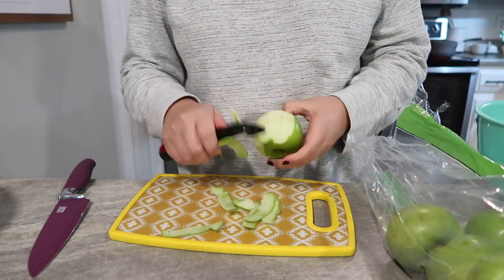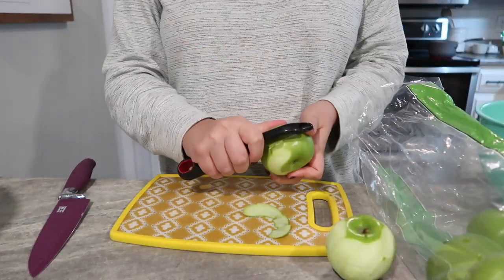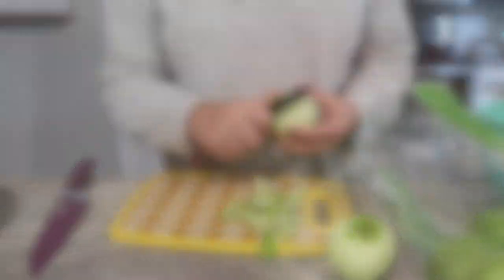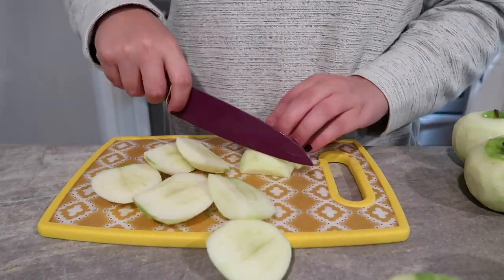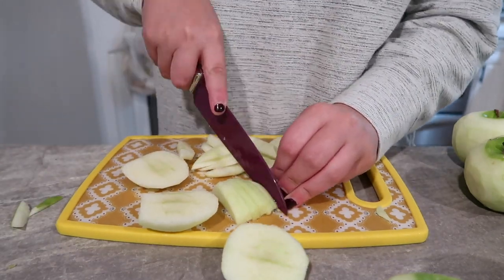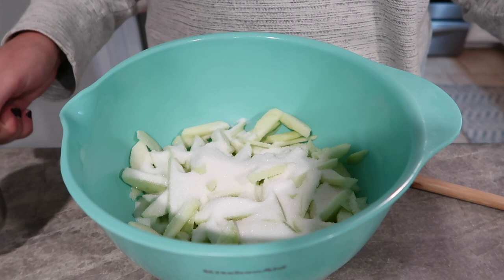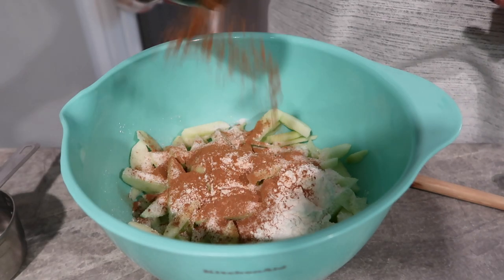To get started I am peeling and slicing about six granny smith apples. I think granny smith apples are the best when baking so that's what I always use, but you can use whatever you like. When you're slicing these, be sure to slice them pretty thin — I do not like a chunky apple whatsoever, plus they take longer to cook. So just make sure to slice them pretty small. Then for our ingredients to go with our apples you're going to use a half a cup of sugar,